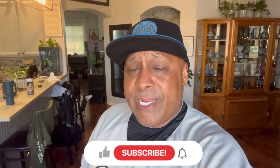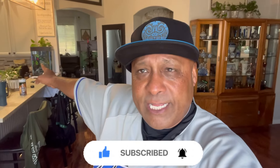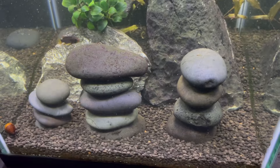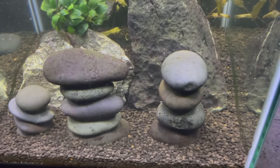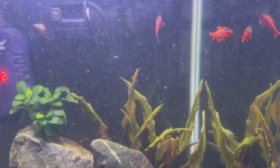Aloha my ohana, it is your boy back with another aquatic adventure. Now if you're new to the channel, we talk about everything in the aquarium hobby. I'm gonna get down dirty and nasty in this video. Right back there is my 10 gallon freshwater aquarium in the kitchen — it's a nice little conversational piece. I have it filled with four beautiful cherry barbs and this is my beautiful male epistogramma macmasteri — he's absolutely gorgeous.